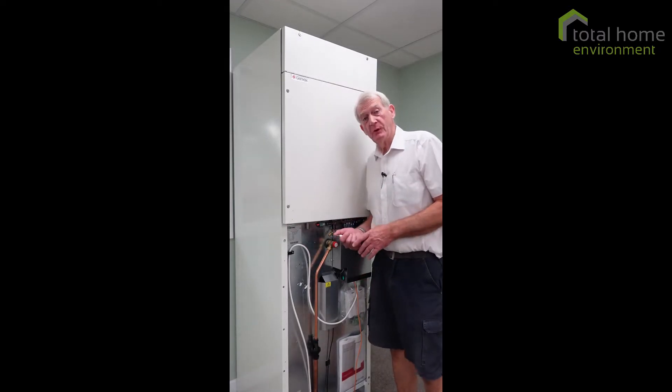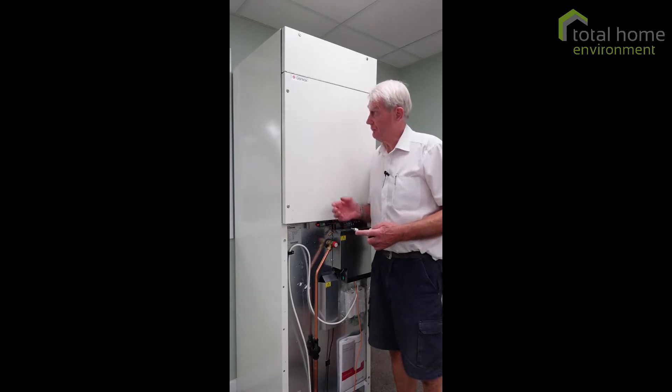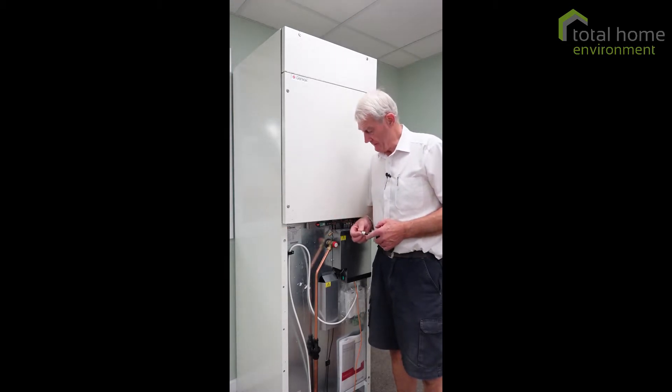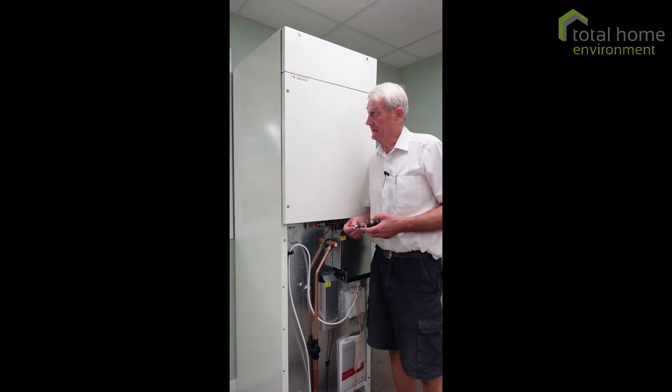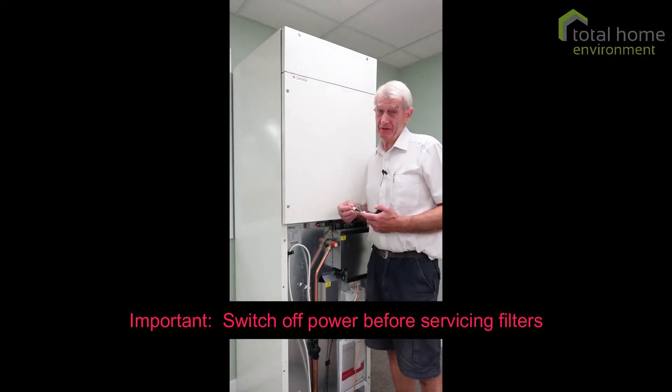Hello, this is a Combi 185. It's a compact service unit which heats water and ventilates your home and provides a little bit of heating. We're going to change the filters today, or at the very least look at them to see if they're okay.